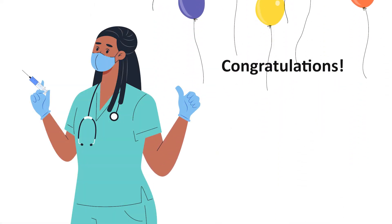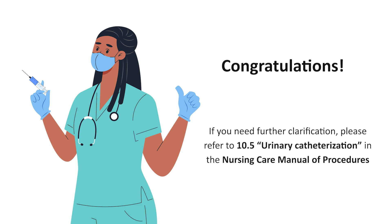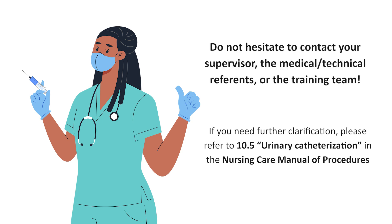Congratulations. You have now completed a urinary catheterization procedure. If you need further clarification, please refer to 10.5 Urinary Catheterization in the Nursing Care Manual of Procedures. Additionally, do not hesitate to contact your supervisor, the medical or technical reference, or the training team. Thank you.